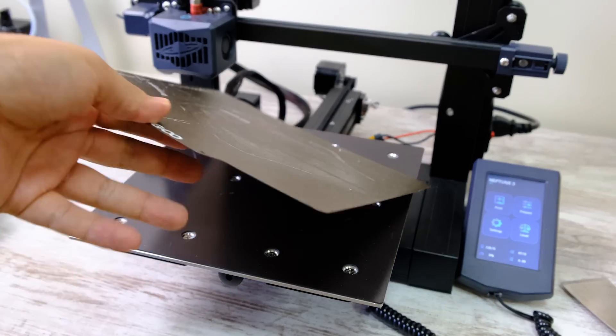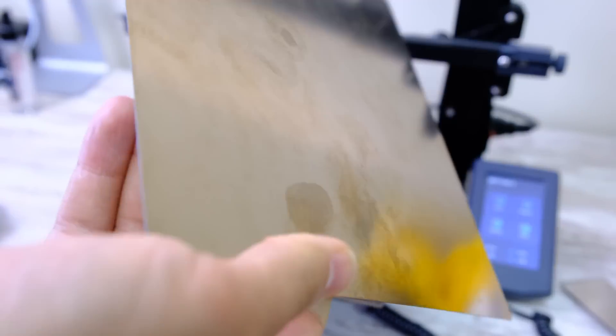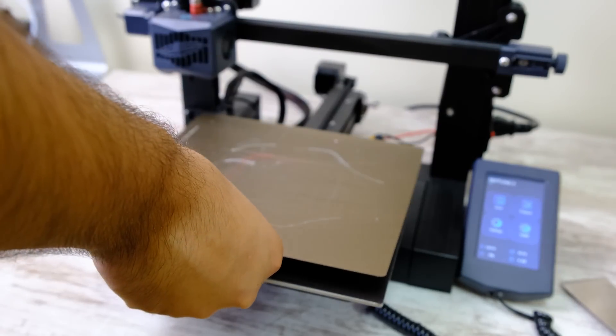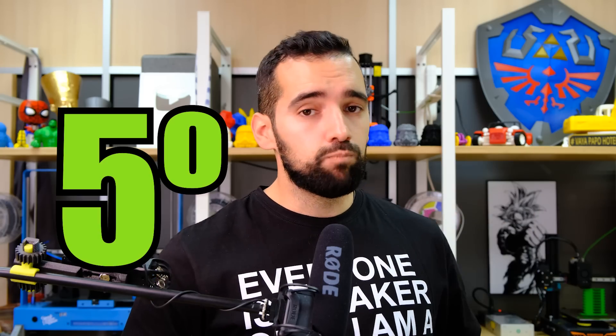Fourth positive point: the PEI plate. The magnetic plate that comes with it is very, very good — very textured, very rigid, very hard. In these price ranges, the beds are usually a little cheap, or they bring us very soft magnetic bases, or some that end up tearing immediately. In this case we have a good plate that does not come off; the magnetic base holds very well. I have to mention it comes across a little red-looking on camera — I'll address that in the negative points.